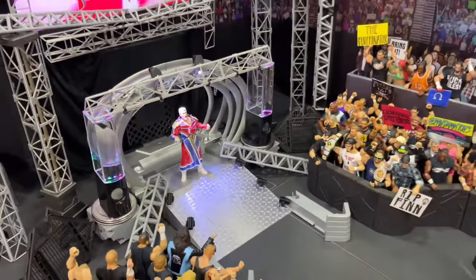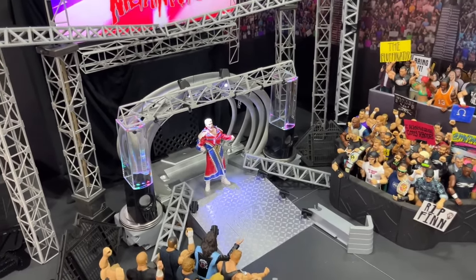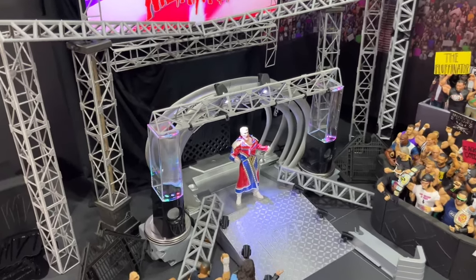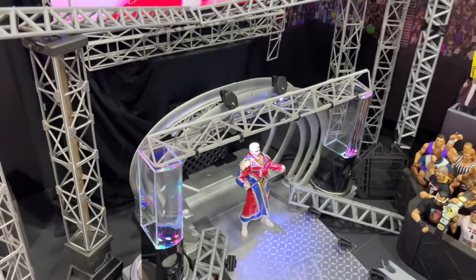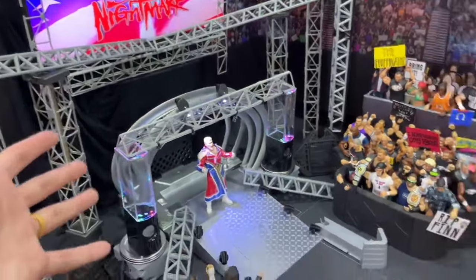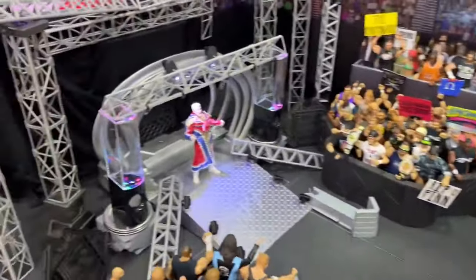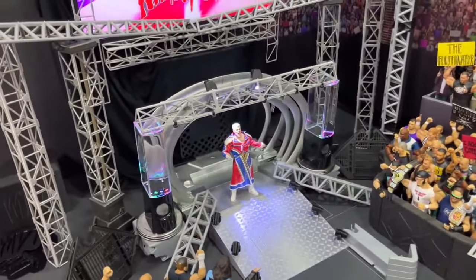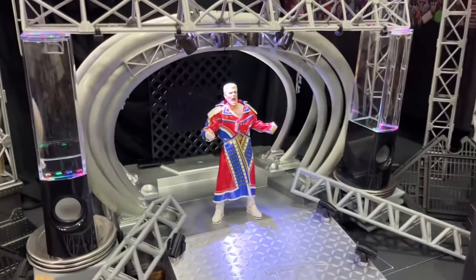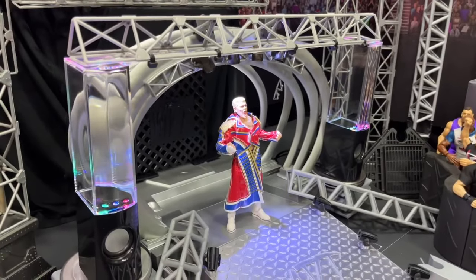Welcome back to another My Name Toys video. Today we are back with a brand new WWE action figure custom stage and arena tour slash setup style deal. We've completely revamped it, as you guys can see. We're going to go through all the details of the entire arena — some things have changed, some things have stayed the same — but let's dive in and discuss everything.